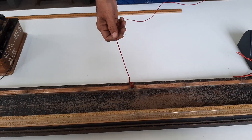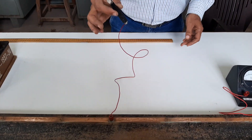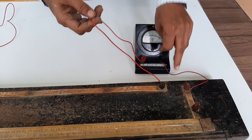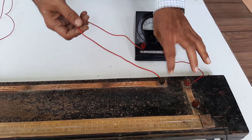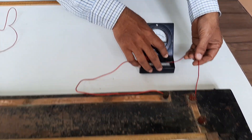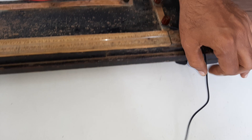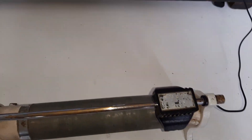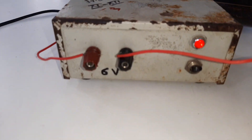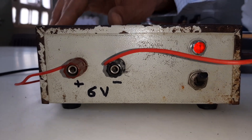The wire is taken from point B — this is point A, this is point B — where the jockey or sliding key is connected. Next, in the right gap, a galvanometer is connected. This terminal is connected to the positive terminal of the galvanometer. Then the second wire is connected to the negative terminal of the galvanometer. The other terminal is connected to the rheostat variable.